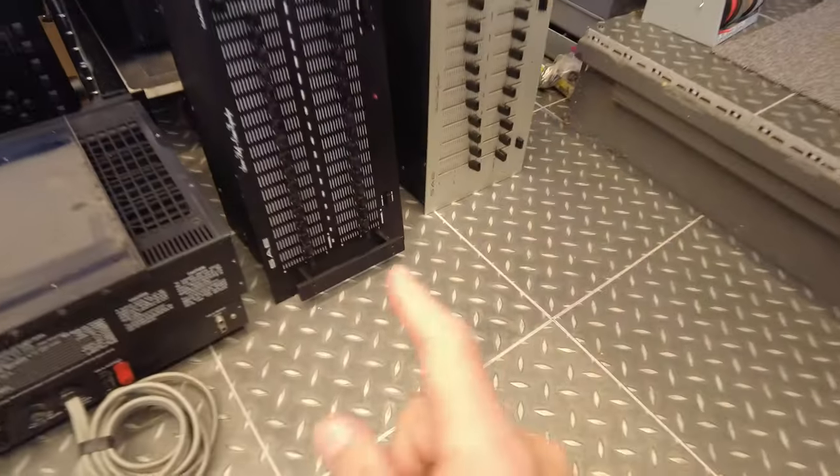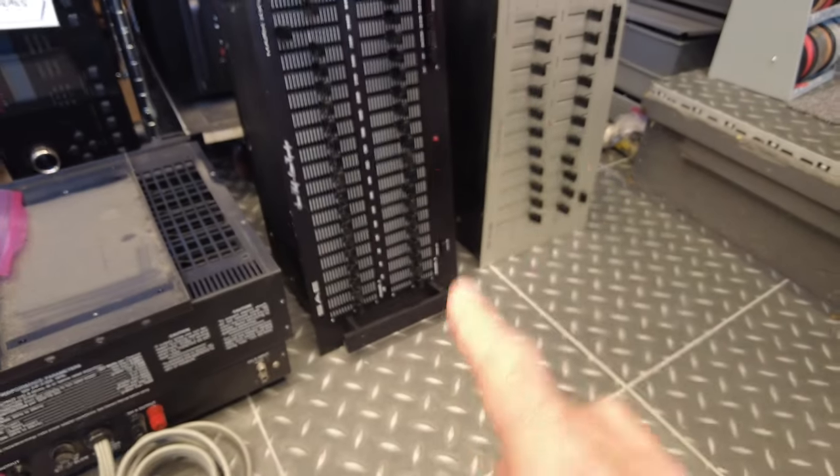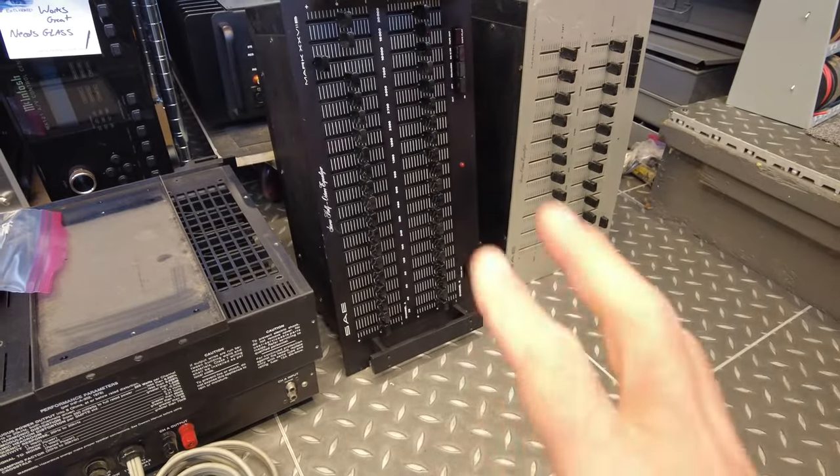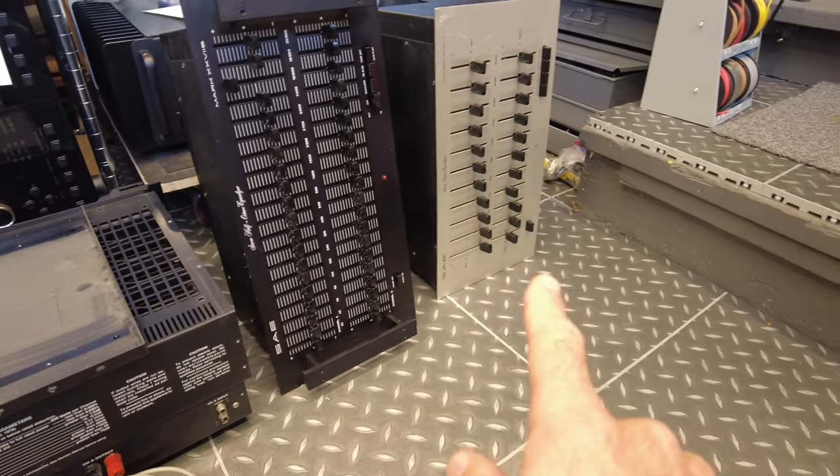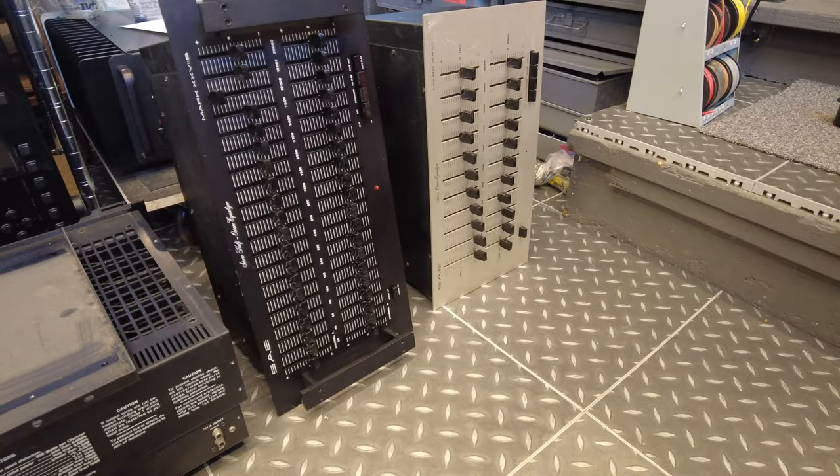We've had these before — these SAE equalizers are really, really beautifully built. They use individual coils for every attenuator, and we had a bad one in one of these, so we found a donor piece and we're going to make one good one out of these two. That should be a fun project.